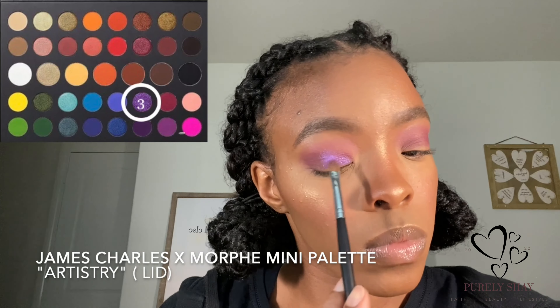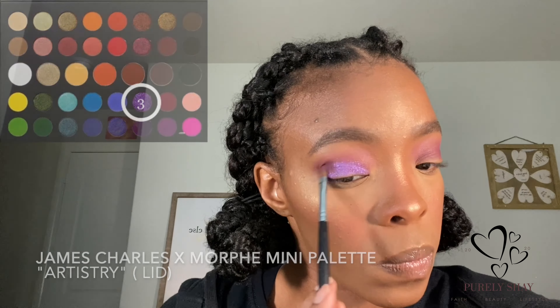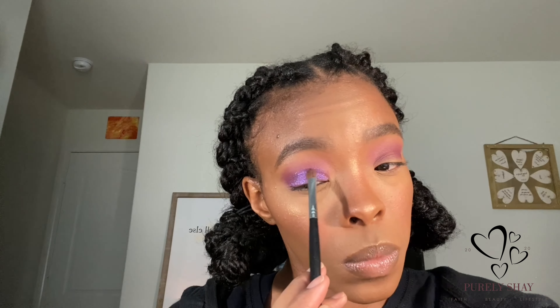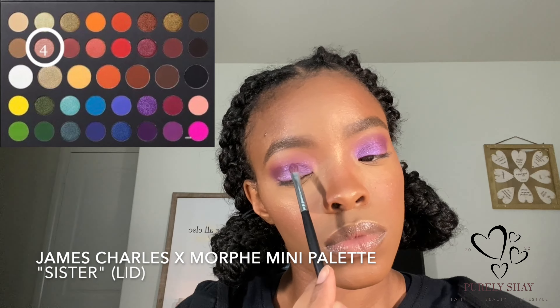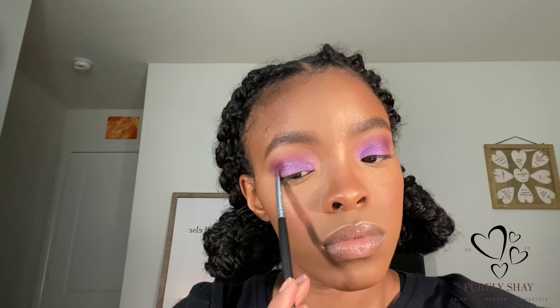For my lid I'm going to take the shade 'Artistry' and use a flat brush to pack that onto my lid. Then to go over top of this purple — because it's kind of a cool-tone purple — I'm going to go in with the shade 'Sister,' which is more of a pastel pink shade, just to pack on top so it lightens up and warms up this purple shade to get the look I was going for. I'm packing on those two shades on my lid before moving on to the rest of the eye look.